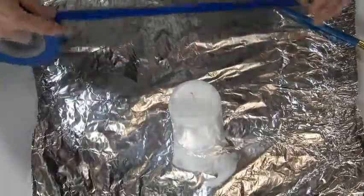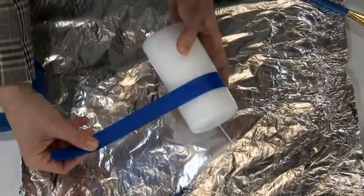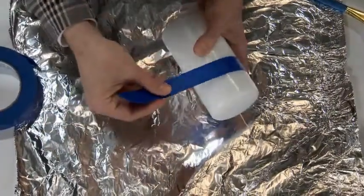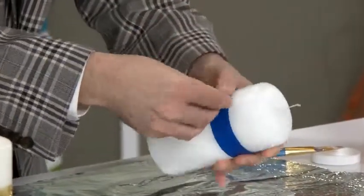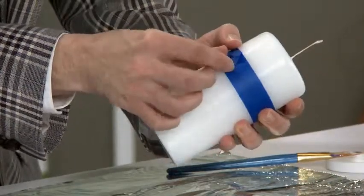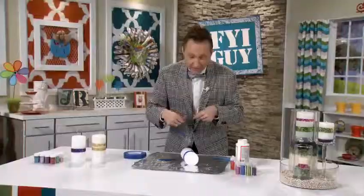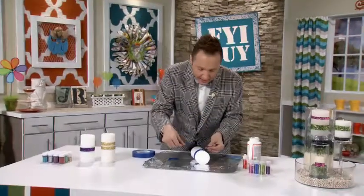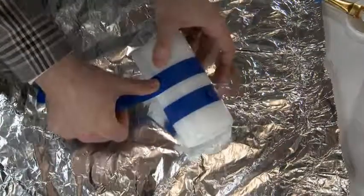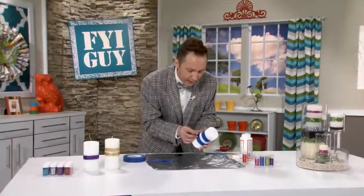All you need to do is get some tape and put on the desired pattern. Today I'm just going to put a simple stripe right across the candle. I also like to put a little bend in the tape so it's easy to pull off when it's time. Take another piece of tape and decide how big you want your stripe. Tear it off and tab it back.